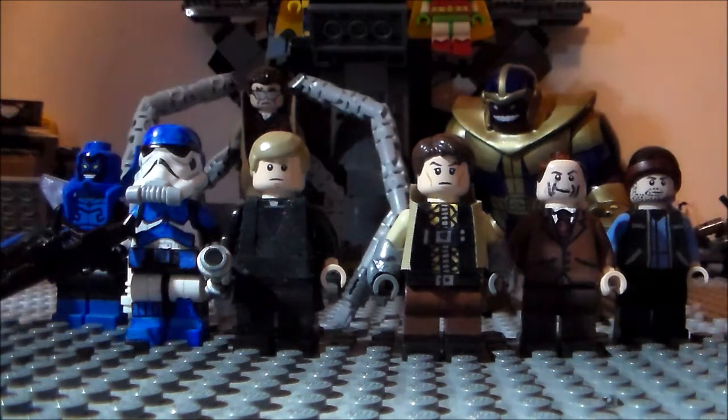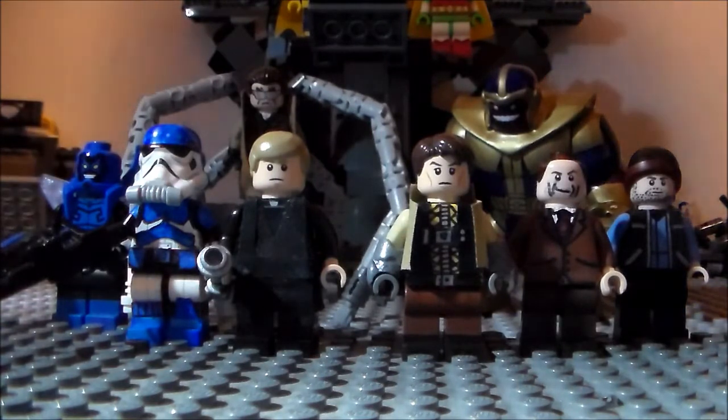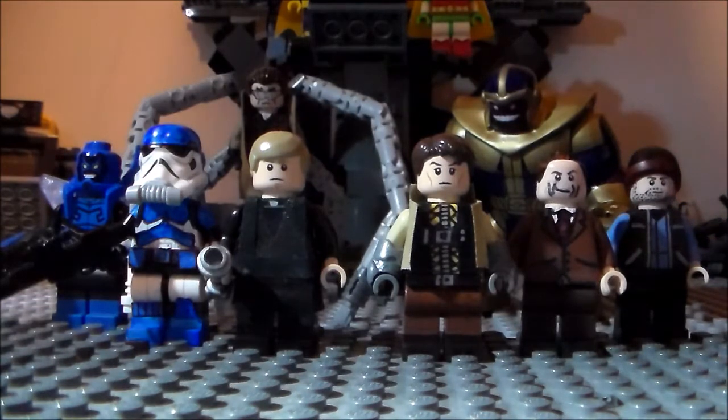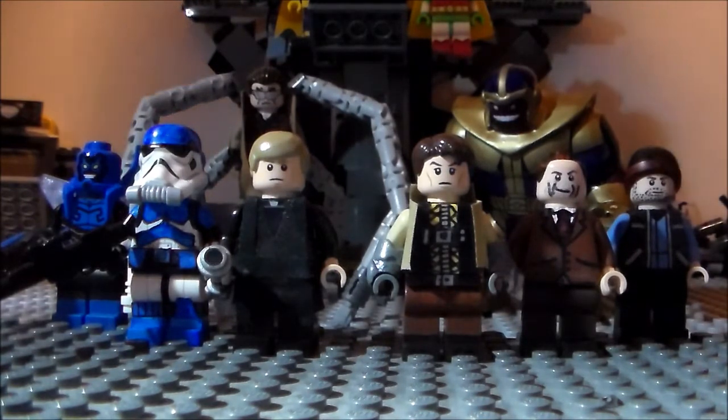Now for prizes: first prize will be a custom minifigure of their choice — they commission me to make a minifigure and I'll make it — plus a shoutout. Second prize will get a custom minifigure part; for example, they might ask for a custom minifigure torso, so I'll make them a torso and help them out a little bit, plus a shoutout. Third prize is just a shoutout.